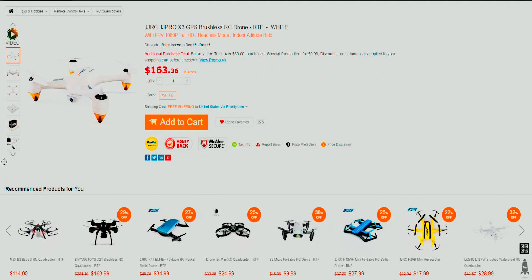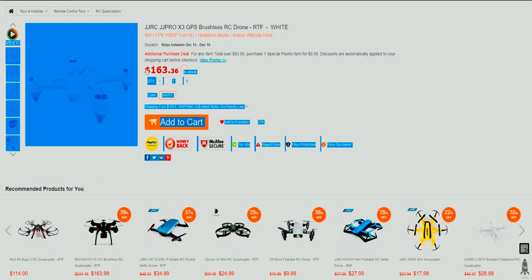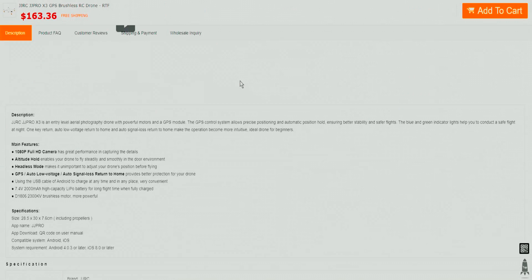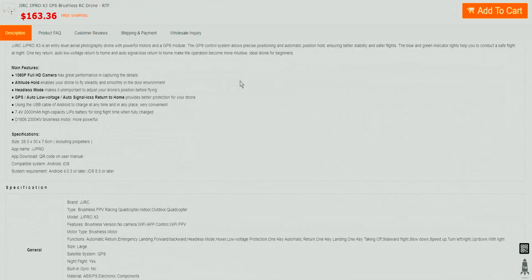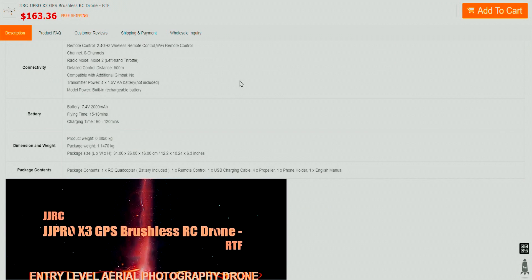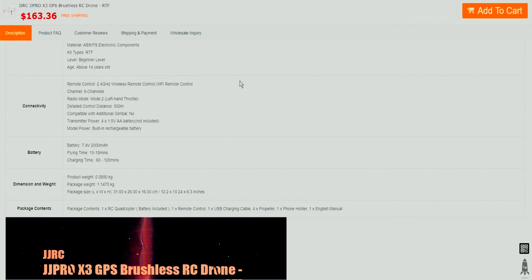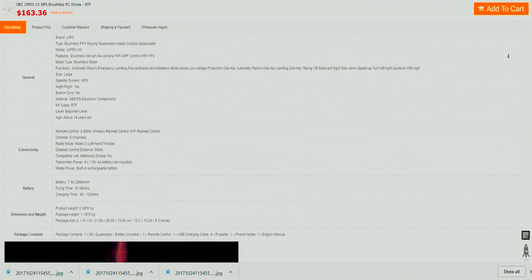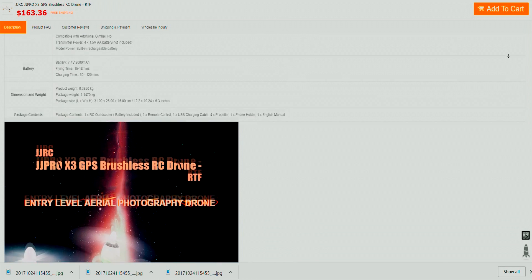It's equipped with a GPS as well as a modular 1080p camera that also has a built-in Wi-Fi transmitter, so you can use your smartphone or tablet. Most people already have something like that at home, so you don't really need any extra equipment like a screen or goggles. You can use the Wi-Fi right through your phone.